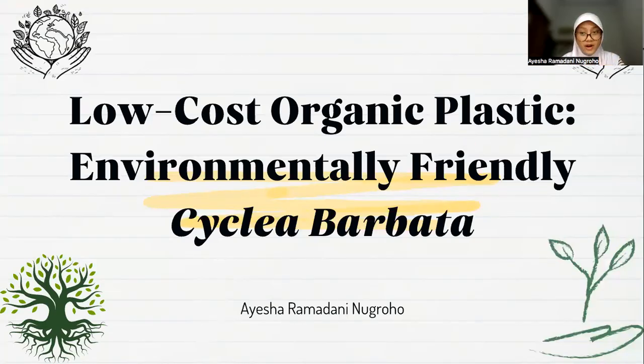Assalamu'alaikum warahmatullahi wabarakatuh. Good morning. Let me introduce myself. My name is Ayasa Ramadhani Negroho and I'm from SMA Negeri Lima, Yogyakarta. I'm here to present the result of my research, namely entitled Low-Cost Organic Plastic Environmental Friendly Cyclea Barbata.